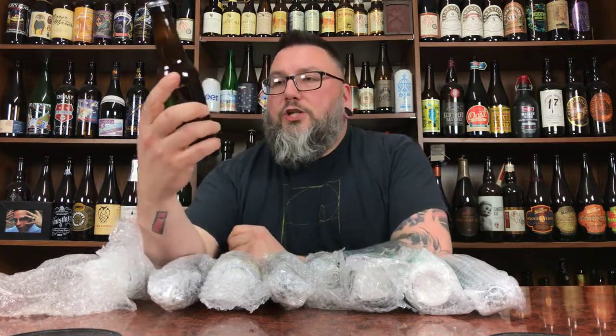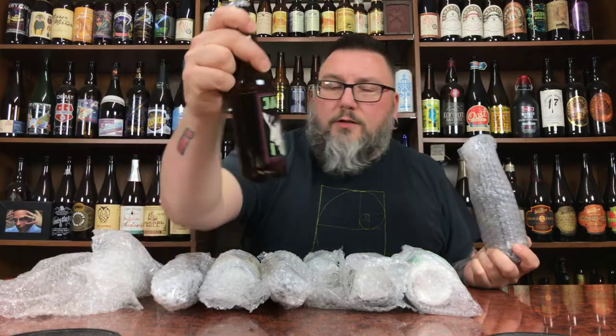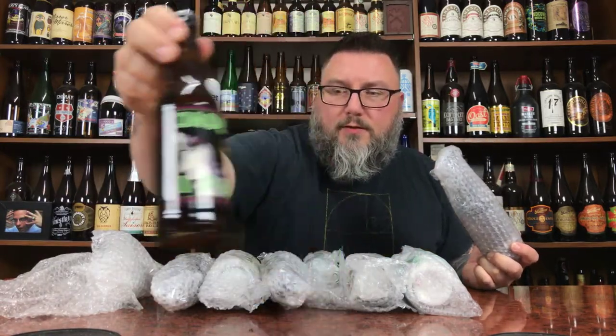We have Jade IPA. I've heard of this — I may have had this at a share or something. Brewed by Foothills Brewing Company. I've definitely heard of Foothills but I didn't review it. The label's got a girl on there looking sultry.